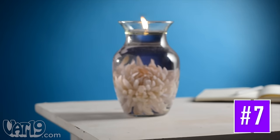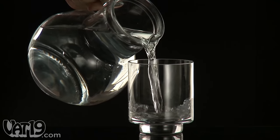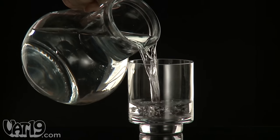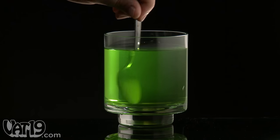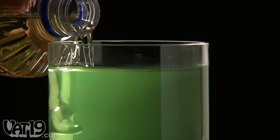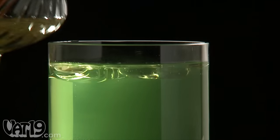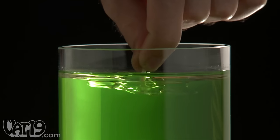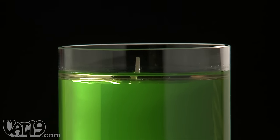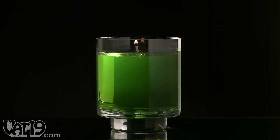Turn ordinary glass containers into elegant home accents with water candles. Simply fill a vase, jar, or other wide mouth glass vessel with water. Stir in some of the coloring until the desired shade is reached. Add just a bit of cooking oil until you've got a layer on top of the water about a quarter inch thick. Now insert the wick into the hole in the clear base, submerge the assembled base just below the surface of the oil, leaving the wick exposed. Finally, light the candle and enjoy the ambiance.